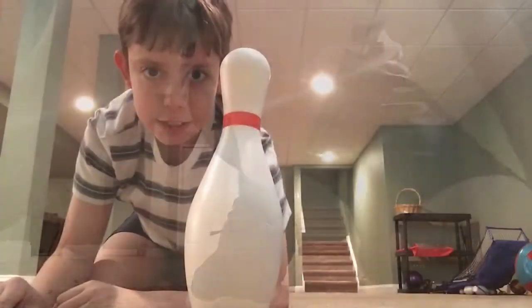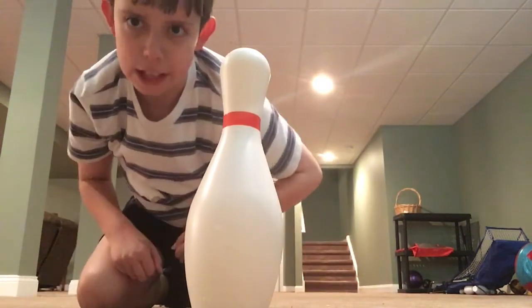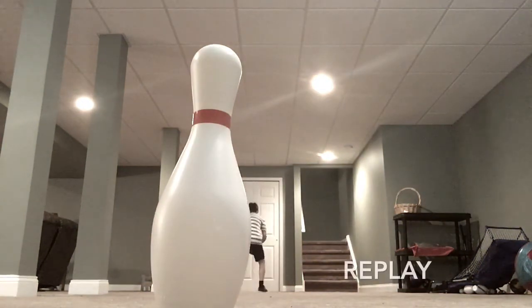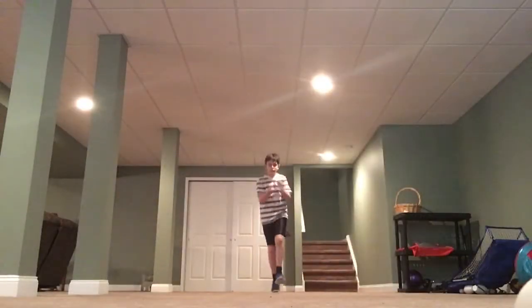This will be backwards between the legs. I only had 20 minutes yesterday, so as you can see here, this is day two. Let's go! This will be the backwards shot.